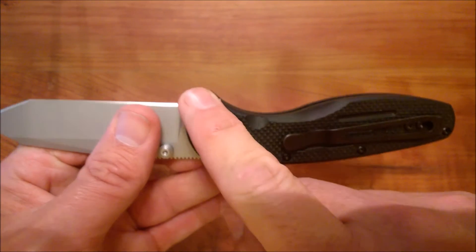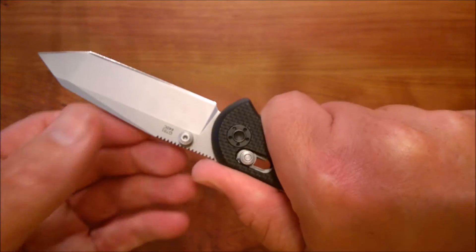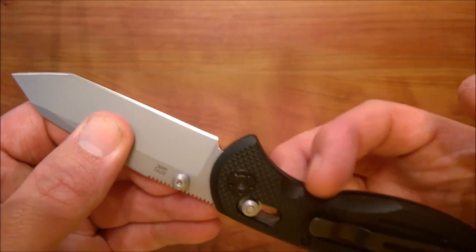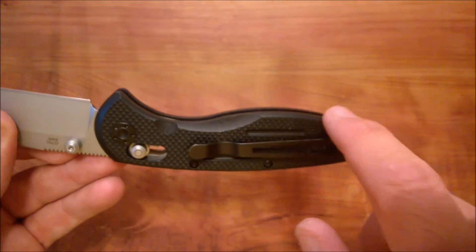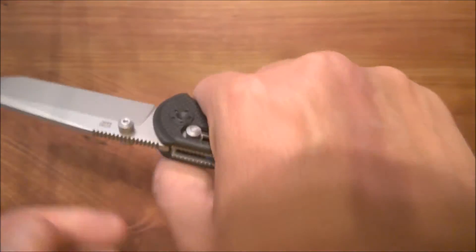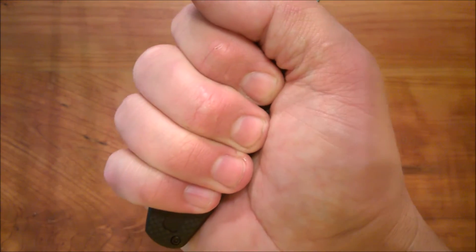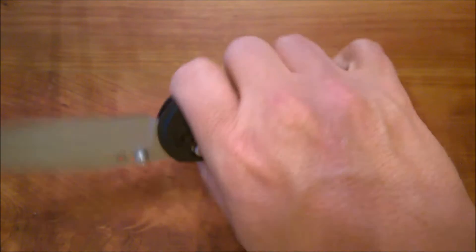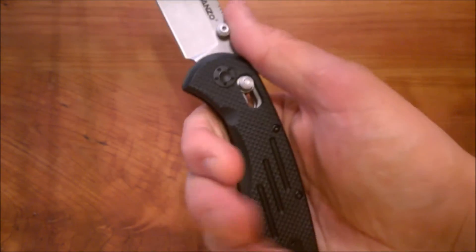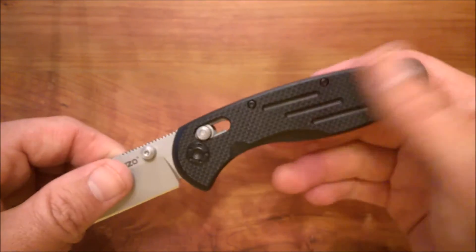The front choil offers a lot of purchase and grippiness — when you're using the knife, your hand won't slide up over toward the blade; it's just too substantial. There's a nice swell for the palm of your hand to rest in. Even with a large hand like mine, you get a full four-finger grip, so larger hands will find it comfortable. Small and medium-sized hands will also find it comfortable because it's nicely rounded.